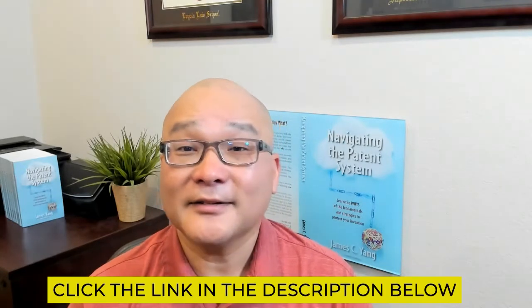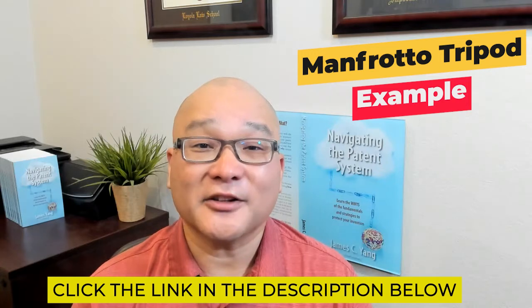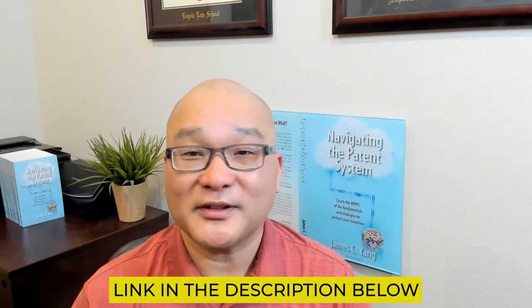You can find how I set up my drawings for the Manfrotto tripod example by clicking on the link in the description below. Click on the next video to learn more about the order in which you should write the patent application. I also put a link in the description below to resources to help you with this step.